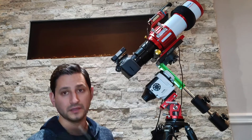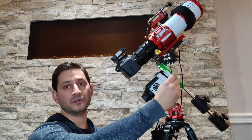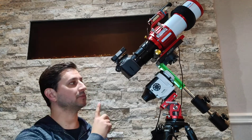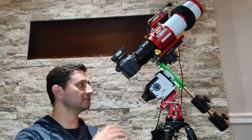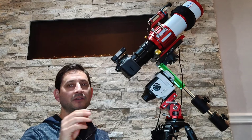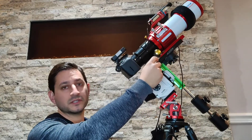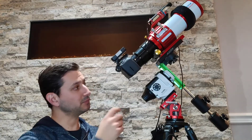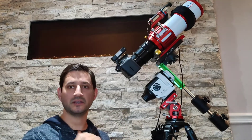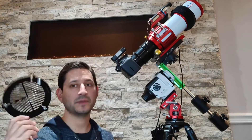For focusing, a Bahtinov mask — I consider this essential and it's not expensive. It goes on the end of the telescope and creates a diffraction pattern: two lines making an X with a center line through the middle. When that center line is directly in the middle, you know it's in focus. Point it at a medium to bright star, take an eight or nine second image, and check if the line is centered. Adjust the focus knob in small increments, take another sample image, and keep adjusting until it's dead center. Then remove the mask and start imaging.